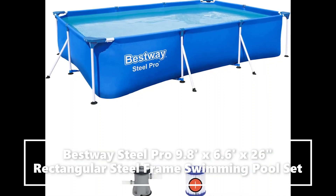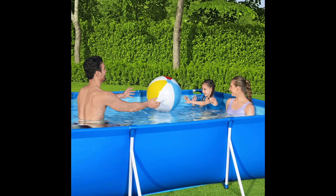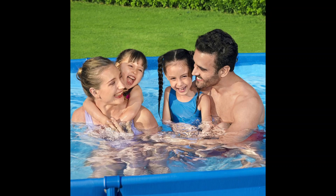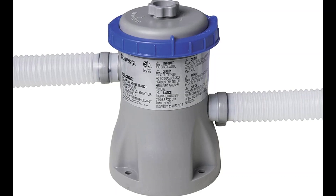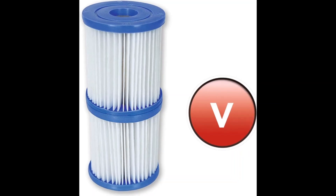All ages will enjoy swimming in the 9.8-foot by 6.6-foot by 26-inch above-ground pool. Includes a model 58511E 330-gallon filter pump to keep the water crystal clear. Built with a steel frame held together with a seal and lock system to provide remarkable strength and connection. Dura-Plus enhanced 3-ply liner provides a support band for additional stability to the pool wall for ultimate durability.